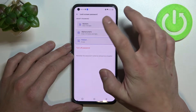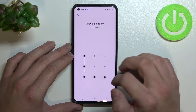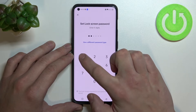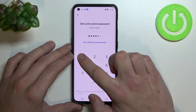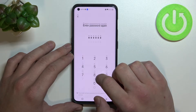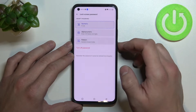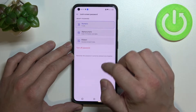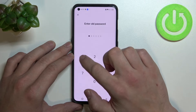Let's start with numeric and set a six-digit password. Now let's use it to unlock the phone, and let's enter numeric again.